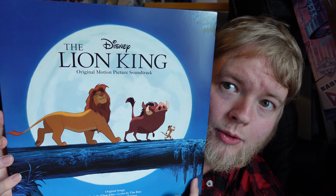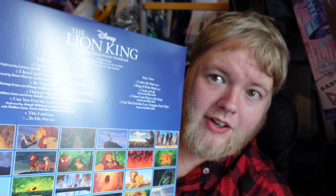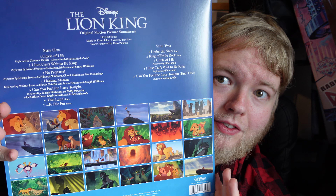I was going to get the picture disc of it, but then I saw that this Zoetrope edition got announced and I thought, if I'm going to have one I might as well have the Zoetrope edition. It looks like it has arrived perfectly intact — hopefully the record itself has no manufacturing defects.